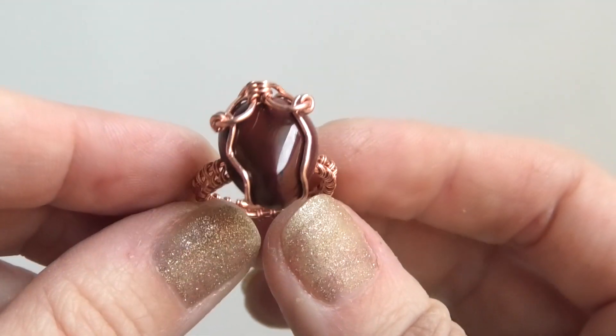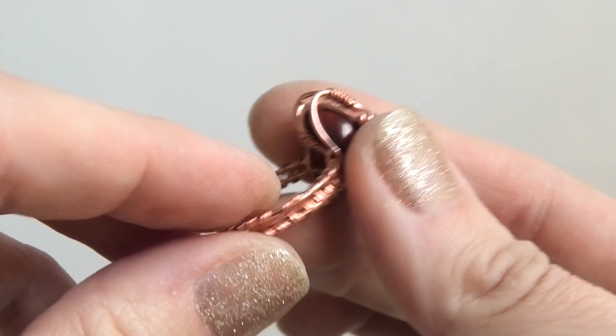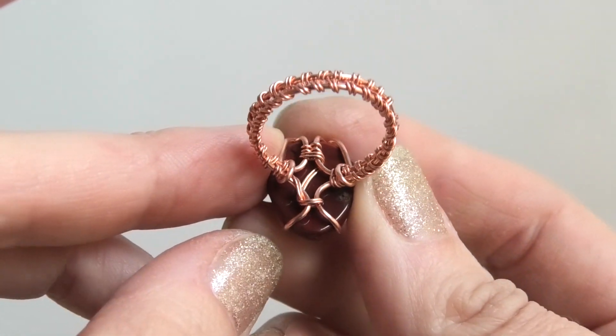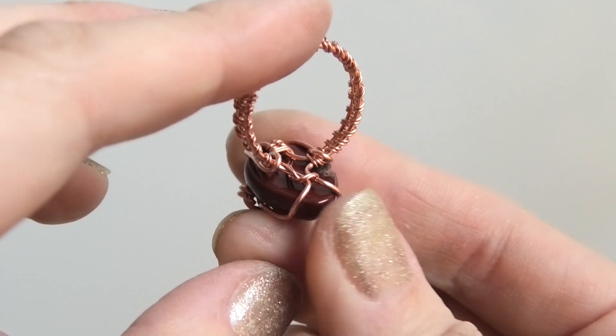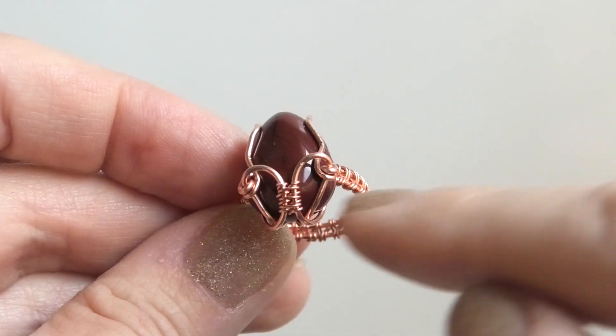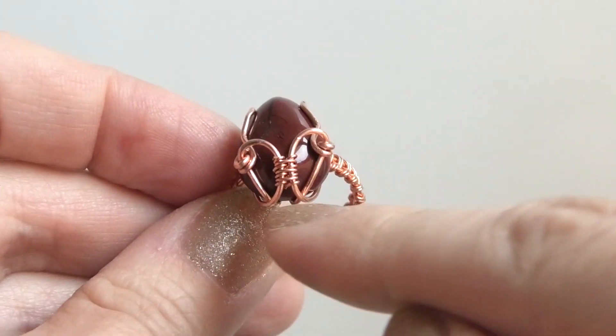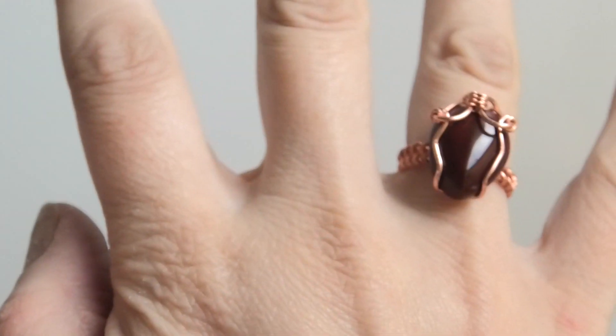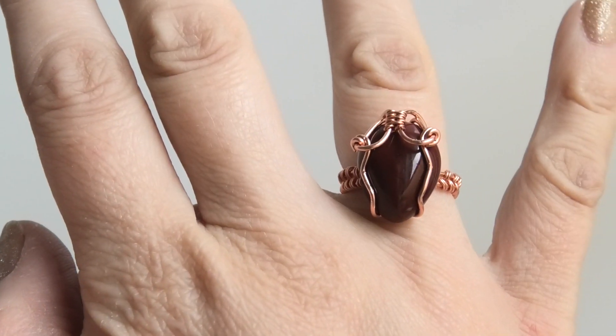Let me slowly show you the ring from all angles so you can see how the finished piece looks. It has a secret hidden little heart shape. That's it — thank you so much for watching and I'll see you next time, bye!